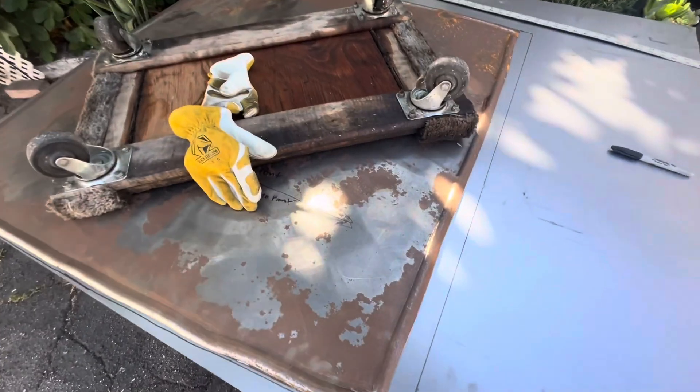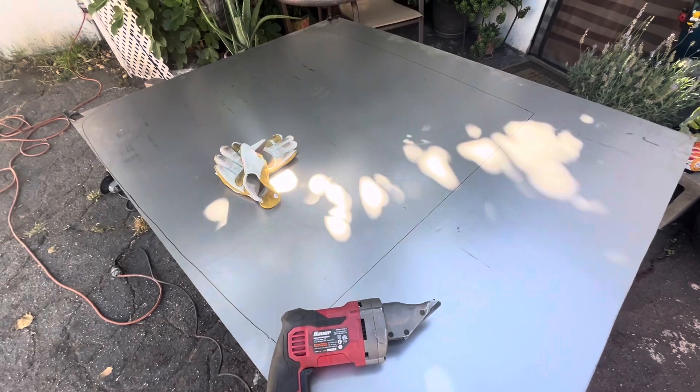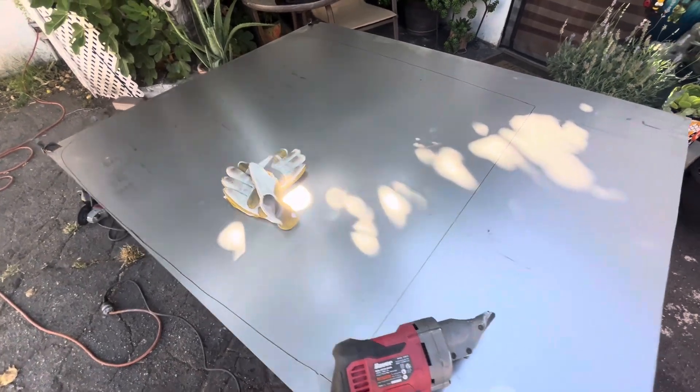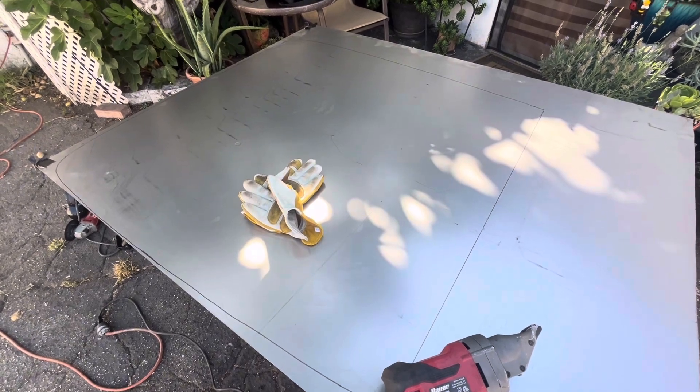I just traced it all out and added an inch. I'm about to cut this out and lay it on there — maybe I'll make some notes on where the thing needs to be shrunk, stretched, or bent. Let's see that in a second.